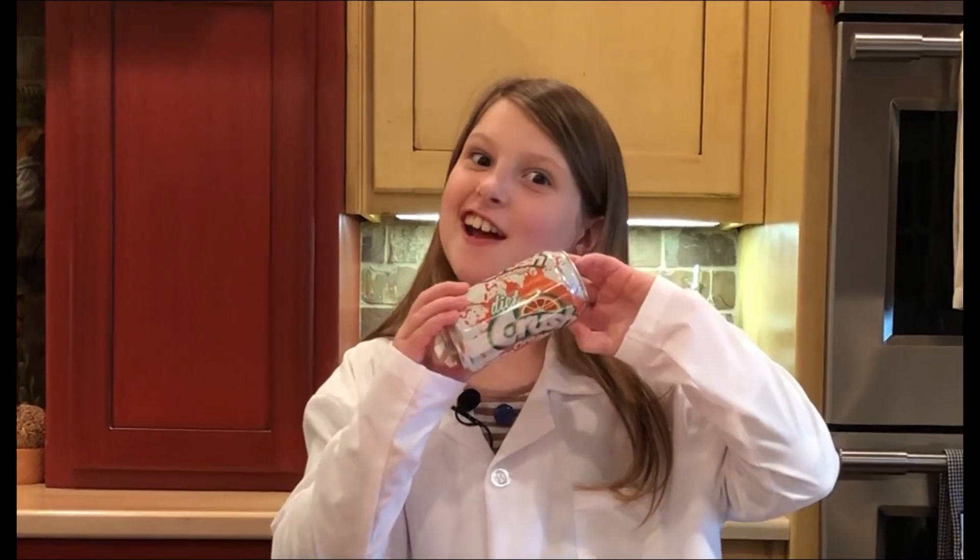Hi, I'm Katelyn and this is Babble Science with K. Today we're gonna crush a can.